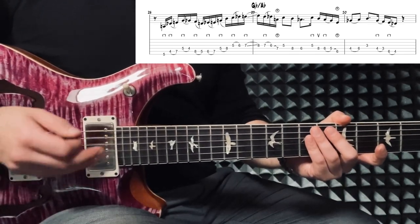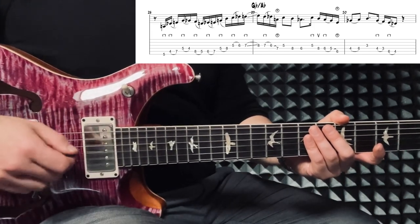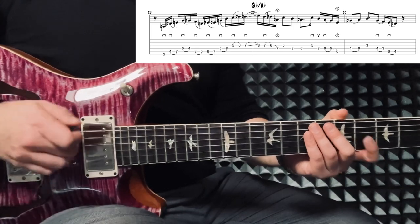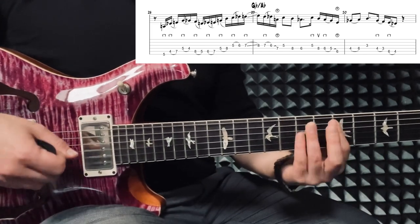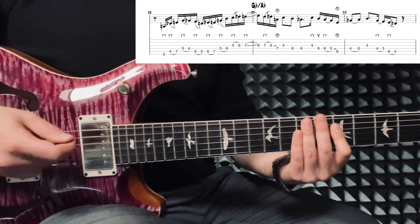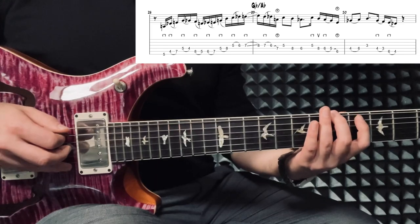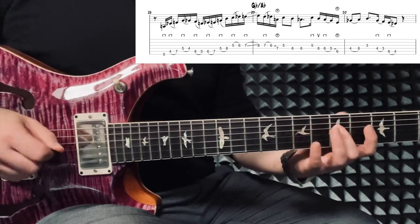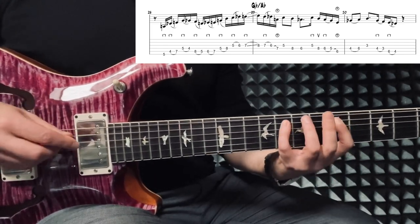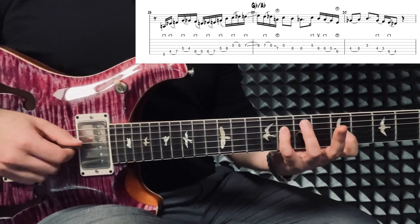He's probably thinking A7 before the Ab7. I won't go into too much detail about the scale and note choices here, so let's get back to how to actually play this. Every time we have a simple major triad — in this case A — he would usually play the first notes with two down strokes.